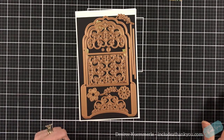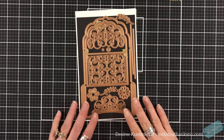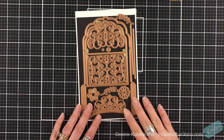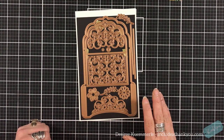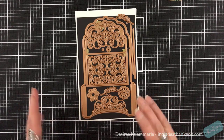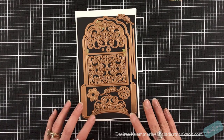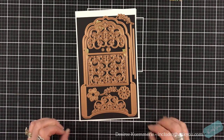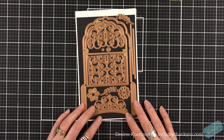Hey everyone, it's Desiree and I am here with Spellbinders. For this kit of the month I'm going to focus on the amazing Paper Grace for December. This is called the Enchanting Pocket Card Tag and Envelope, but we're going to put a little bit of a twist on it as we construct this. As always, I'm going to take care of my die cutting off screen so that we can get right into building our project for today.